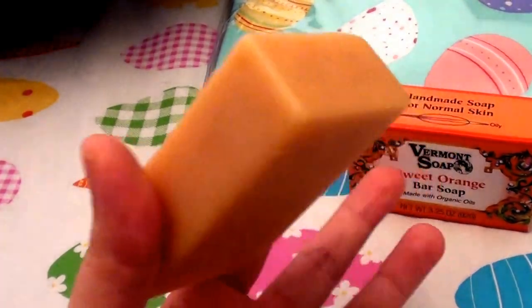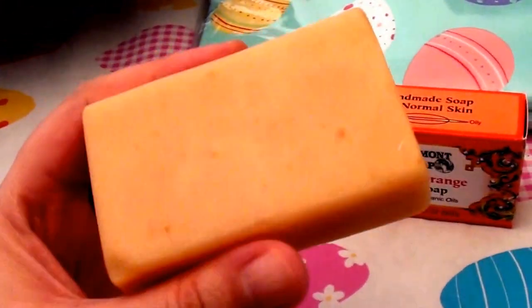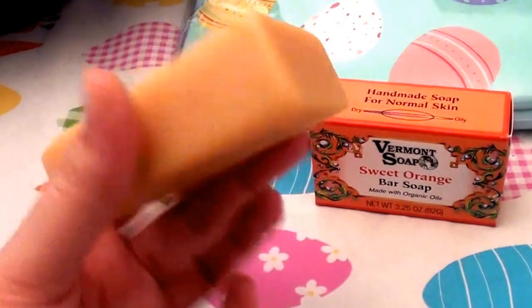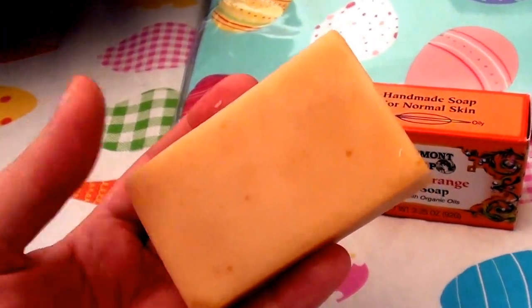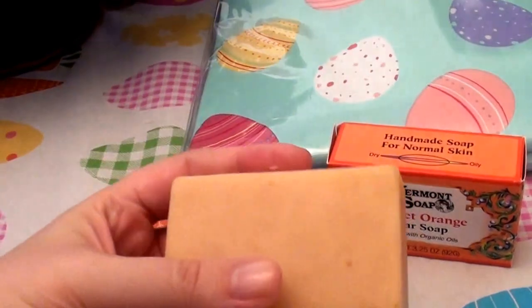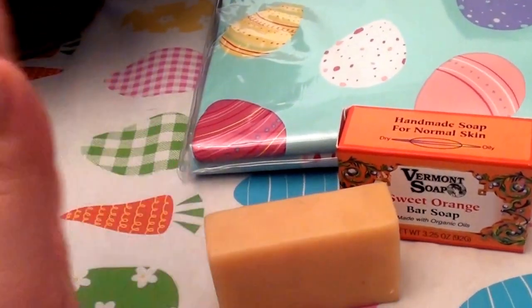Things like this last forever and are totally worth the money. This bar is going to last me months — I've already been using it for about three weeks on my face, and the other bar on my body, and you can barely tell they've even been used. It lasts forever and the price is great. I'll be sure to put how much I paid for it in the description below.